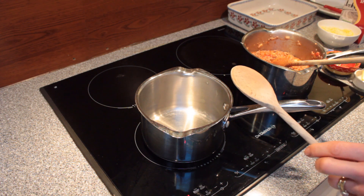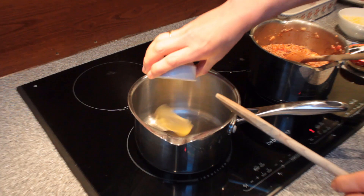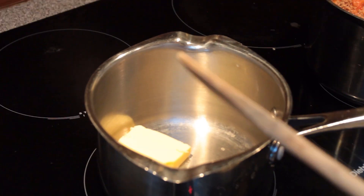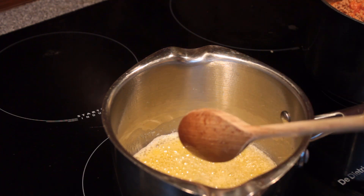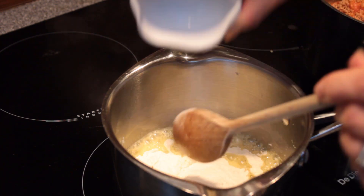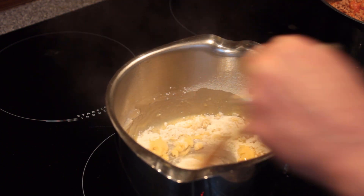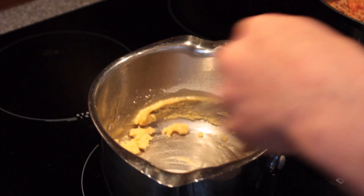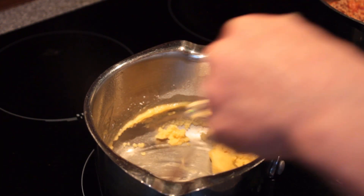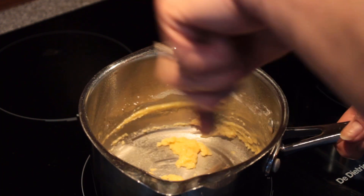We're going to start the bechamel sauce now. It's made up of equal quantities of butter and flour. We melt the 50 grams of butter, then add in the flour all in one go, and it's very important that you mix it quite well. It'll look like an awful mess at this stage but this is the way it's supposed to look. What we've made here is a roux — spelled R-O-U-X — and that is the foundation of many, many sauces.